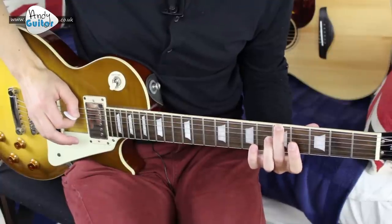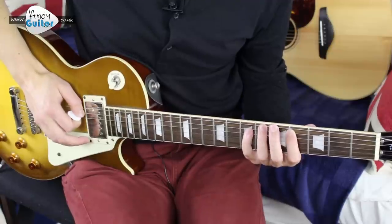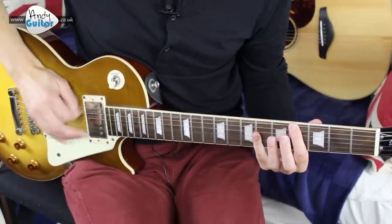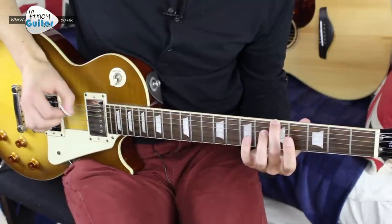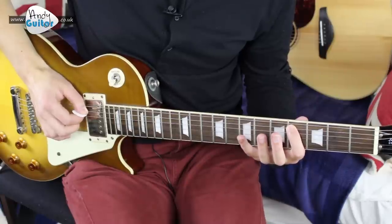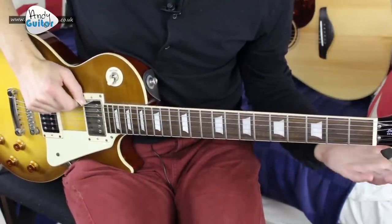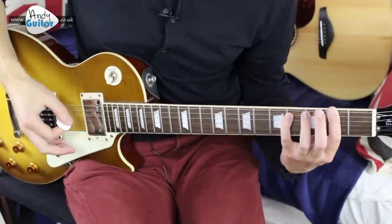For the riff: fret 5 on string 6, then 4 on string 5, then 7 with the little finger — that's an arpeggio of an E chord. Then 4, open, with a power chord shape. Slow it down: 4th fret with the first finger and little finger, to 4 on string 6, open, then 2. When you hit the 2 power chord, start on your middle finger — that's important.